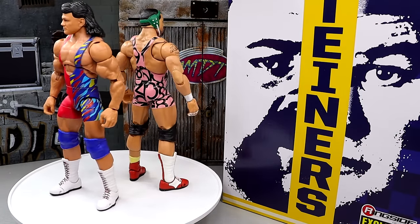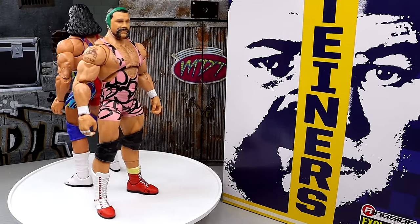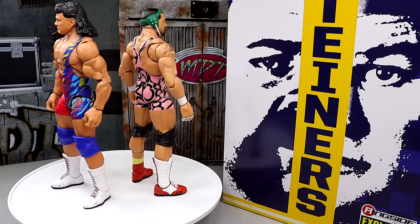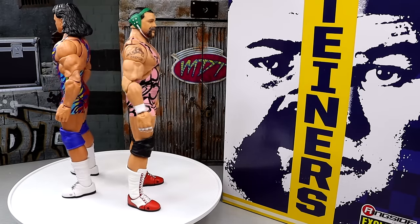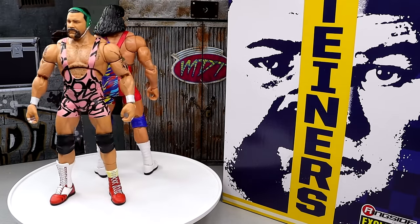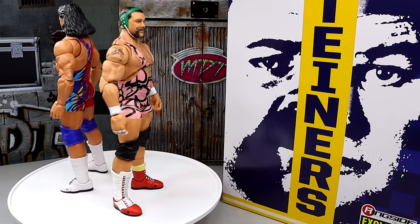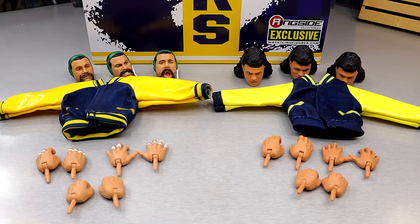Here are our Ultimate Edition 2-pack Steiners out of the packaging. I am very glad that these guys made it in before the end of the year, because now I can include them in my Top 10 or Top Ultimates of the year. This pack is very, very strong right now. I have already been dumbfounded by a lot of the things I'm seeing here. I can tell there's been a lot of detail and care put into this pack. We're going to dive into every single aspect of that. We're going to start off with their accessories, and then get into the figures individually and do some comparisons.